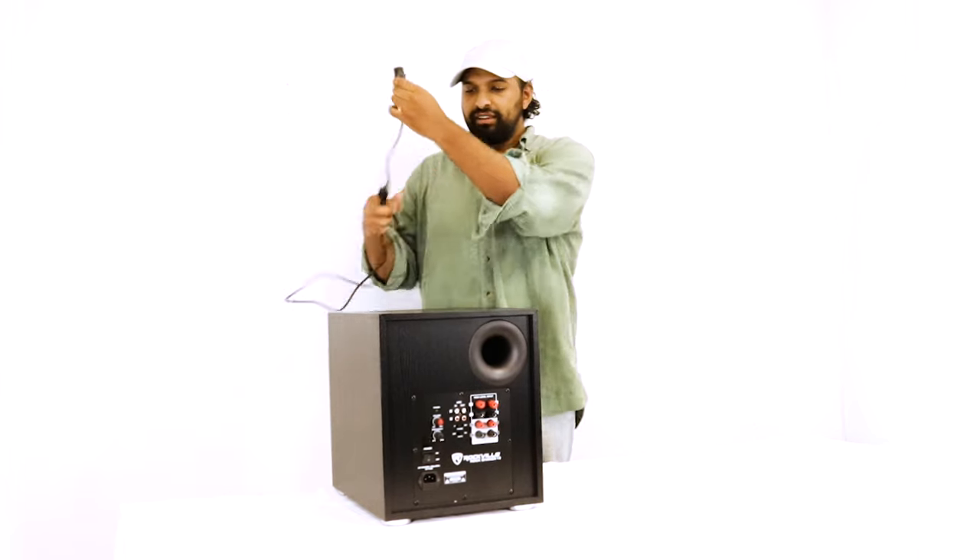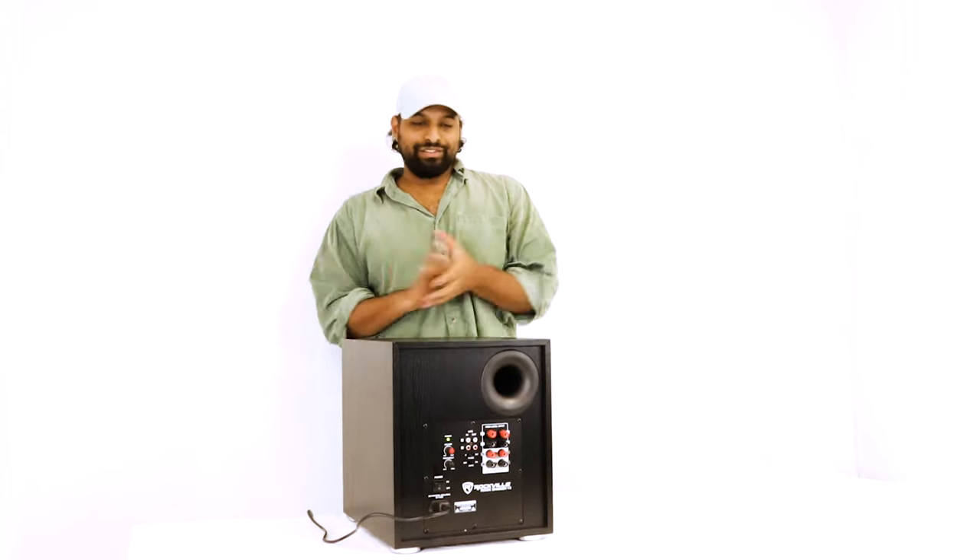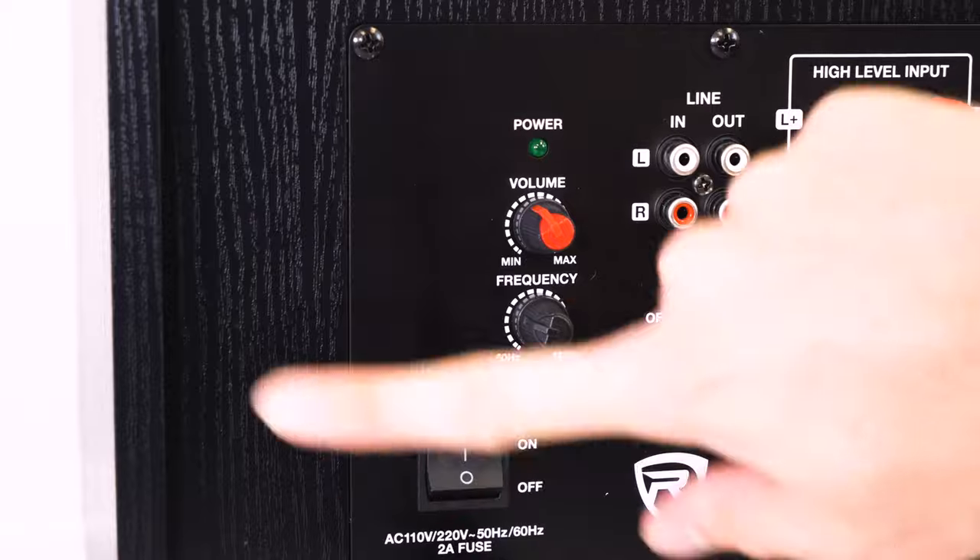The first thing you want to do when setting up your Rock Shaker is take your power cable, take the female end and plug it right in, then take the male end and plug it directly into the wall. Then all you do is turn it on with the power button and you should get power.